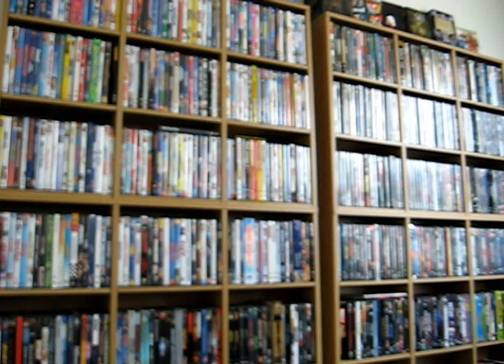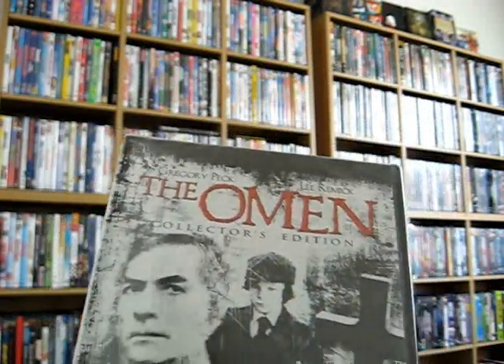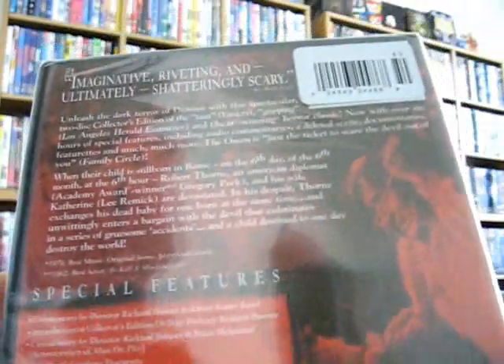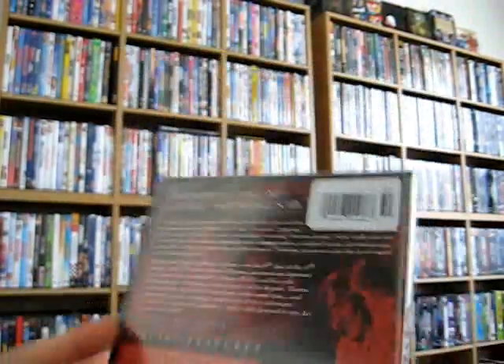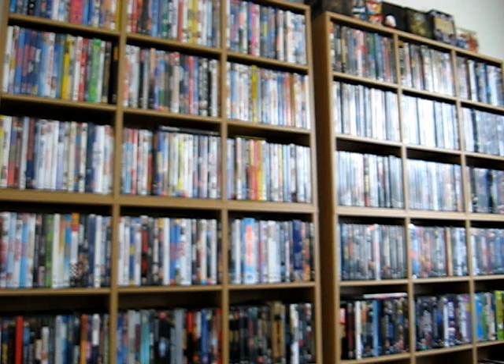Also in that five-dollar batch I picked up The Omen Collector's Edition — the original with Gregory Peck. Excellent film, very creepy, very well done — came out in 1976. It has quite a few special features: a commentary by Richard Donner and an editor, featurettes, something about the score from Jerry Goldsmith, a still photo gallery, a deleted scene, a documentary called '666: The Omen Revealed,' The Omen Legacy, a screenwriter's notebook, and Wes Craven talking about the film. There's a lot of glare on these since I haven't opened them yet. Five dollars — pretty good.